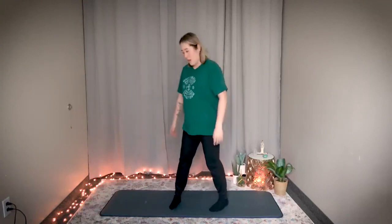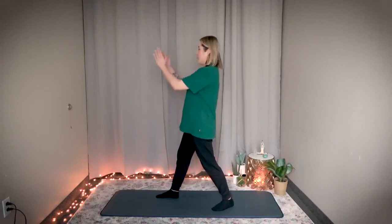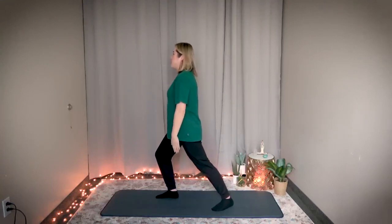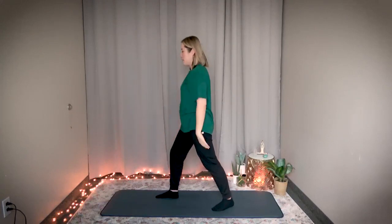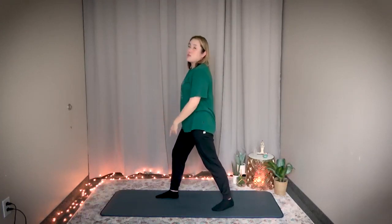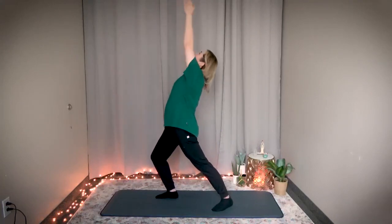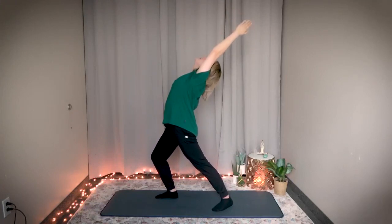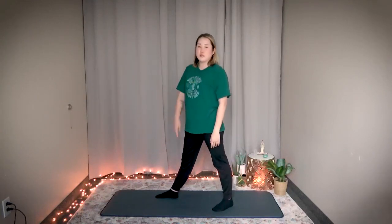Now let's activate the leg portion of the spleen meridian. I'll show you from a side angle so you can see the stretch a little bit better. Bring your right foot forward, left leg straight, and look straight in front of you. Bend your front leg, and as you bend your front leg you're going to stretch up the opposite arm — right leg bent, stretch up the left arm. Rest your right arm by your side. When you stretch, breathe in; when you release, exhale. Watch me for one.